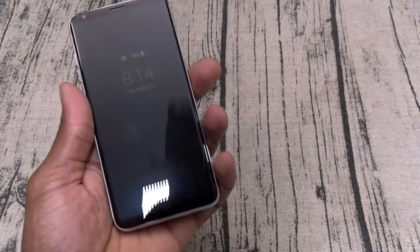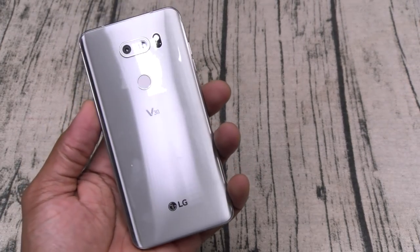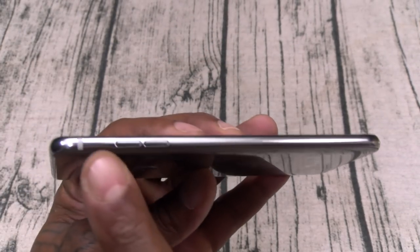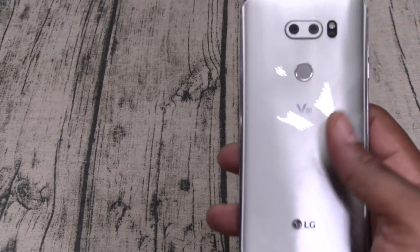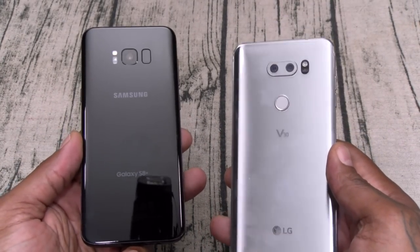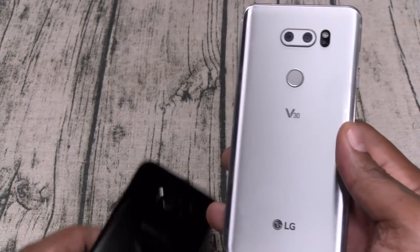As soon as you pick this up and feel it in the hands — it feels so good. Looks and feels beautiful. You've got the aluminum trim with the glass panel on the sides. Just by holding this in your hand it's going to feel and look very similar to a Galaxy S8. Y'all know how I feel about glass back phones — it just looks beautiful.